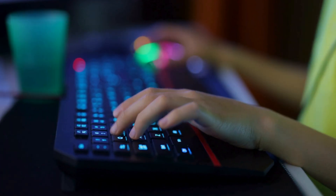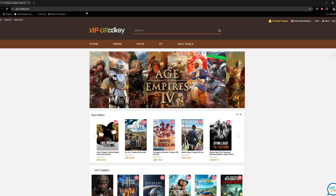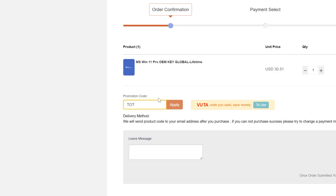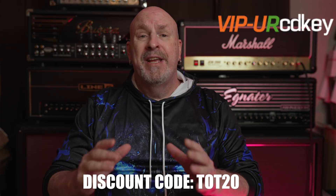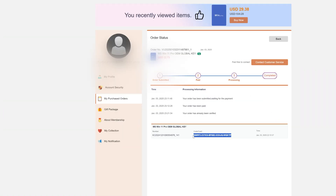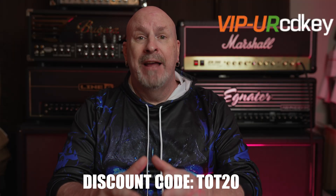Did you just buy a brand new computer or upgrade your old one, and now it's asking for a new Windows key? Well, VIP CD Key has you covered. You don't have to pay that $199 price tag — you can get it right now for under $25. Go to their website, create an account, find your software, put it in the cart, enter the code TOT20 for a 25% discount, check out, and a couple minutes later the code will be in your email. All codes are guaranteed for life, so save yourself some money and check out the links below.